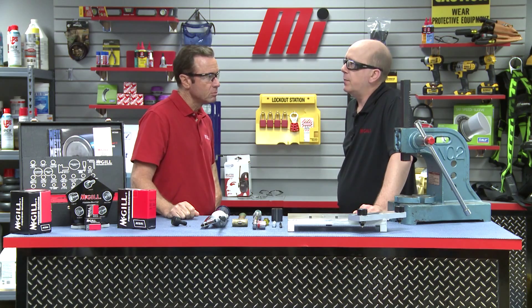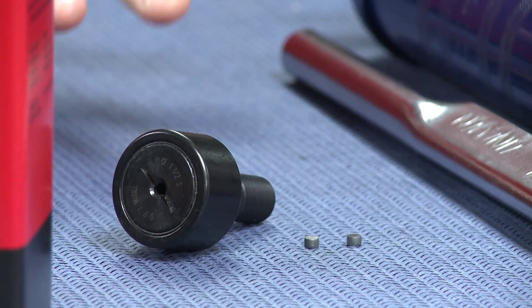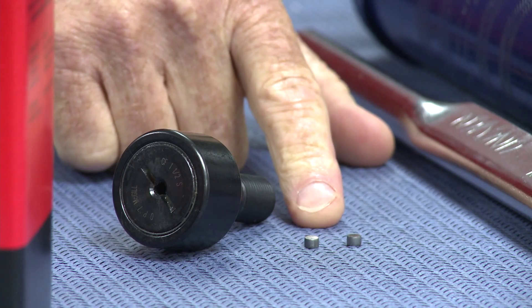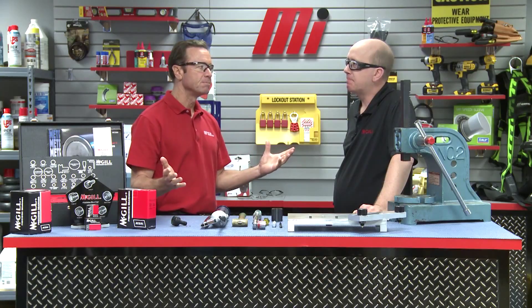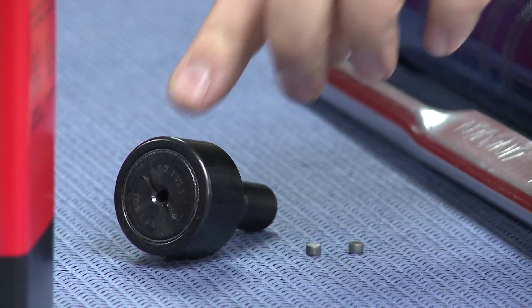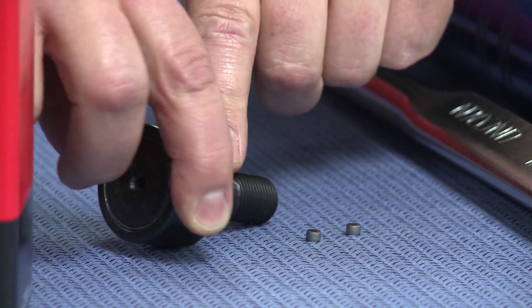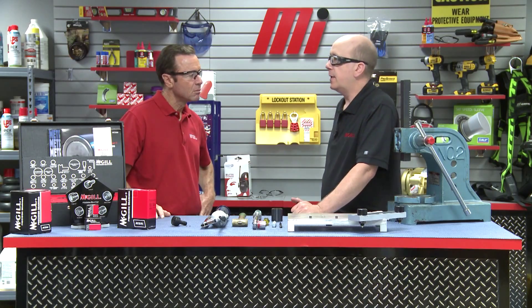Before we mount this cam follower, we should first consider if and how we will re-lubricate it in its application. It has several holes to take grease, and there are two tiny metal plugs. Depending on the particular size, it can have an axial hole at both ends of the stud, as well as a radial hole in a non-threaded portion of the stud. The axial lube holes accept a drive-type grease fitting for cam follower sizes up to 5 inch; 5 inch and larger sizes will have threaded holes.